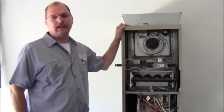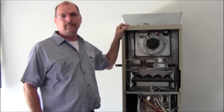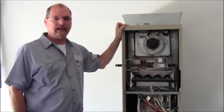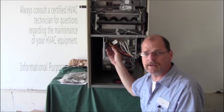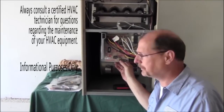Hello, this is Steve again at HVACPartsShop.com. Today we're going to go over installing a new control board on the furnace. The first one we're working on today is a G50 by Lennox. The problem we're having with this control board is that we're not putting power out to the blower motor during heat mode. So we're going to go ahead and get this board replaced.